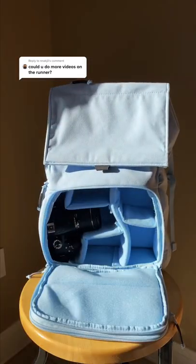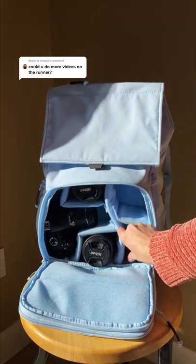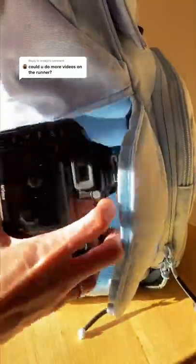Our runner has awesome features like a front access pocket to hold all of your camera gear. It has removable dividers to help you organize your gear to how you see it. A quick side access pocket so your camera is just a quick slip away.